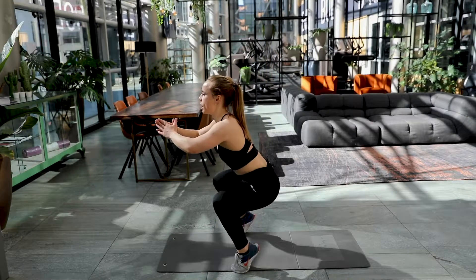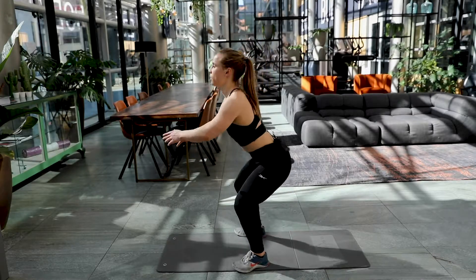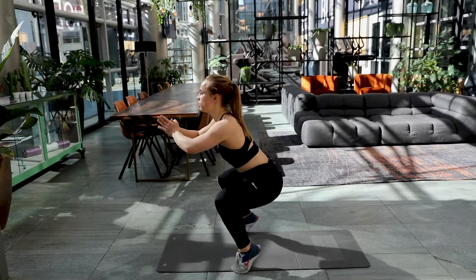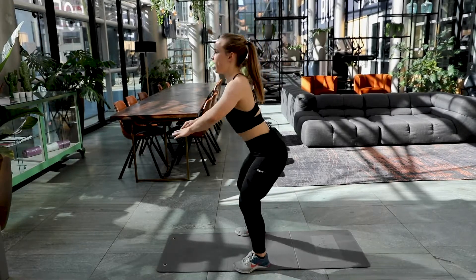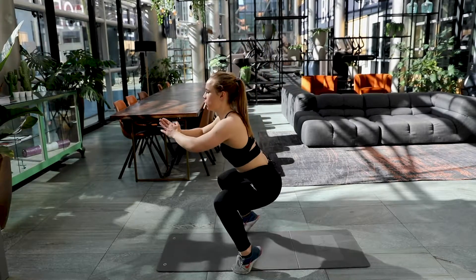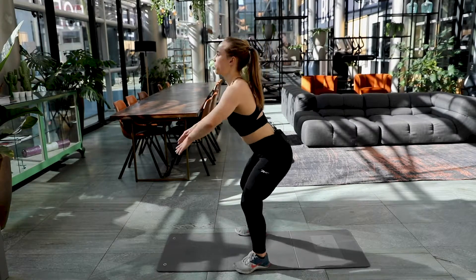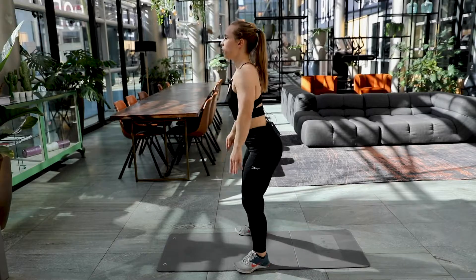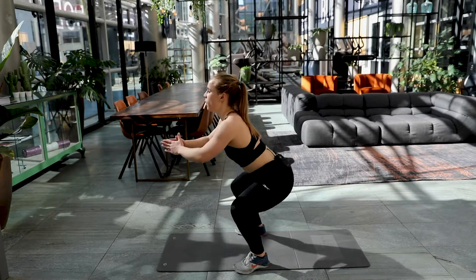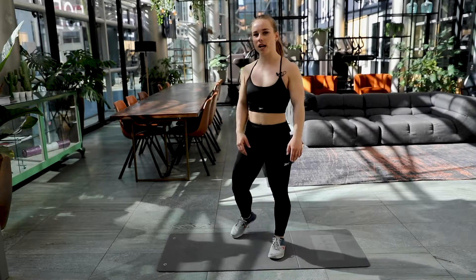Halfway there. Eight, nine. Six left now. Only five. And four. Keep it up. Three. Final two. Come on. And 15. Well done.